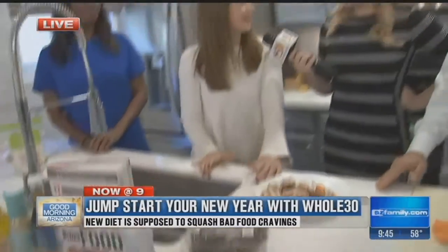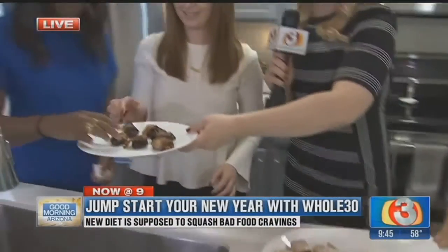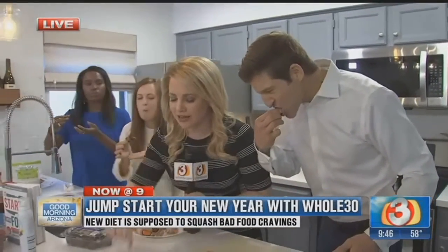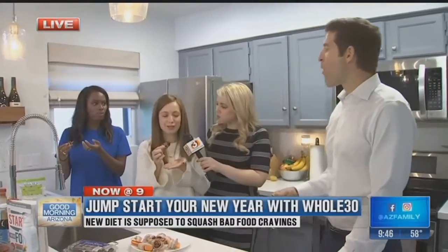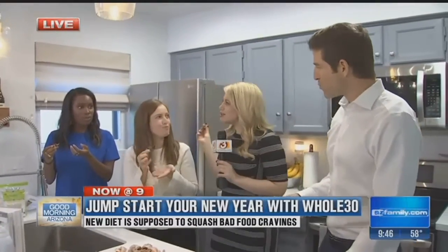Are we going for a run after this? I'm down. You guys want to try a date? Let's try a date — this is a sugar craving fix. It's a bacon-wrapped date, and the bacon is Whole30 approved — it doesn't have any sugar added. So we're going to take a little taste. What do you think, Tay-Tay? It's very sweet, actually, and it tastes great. Very good!